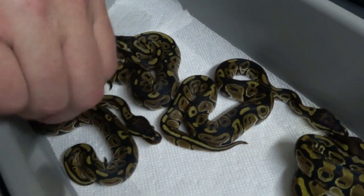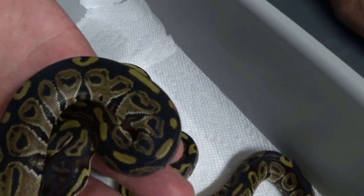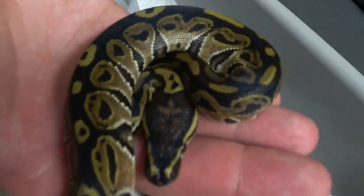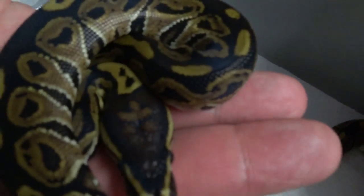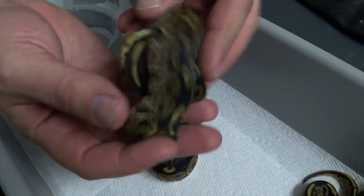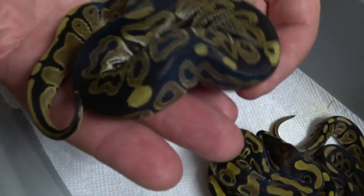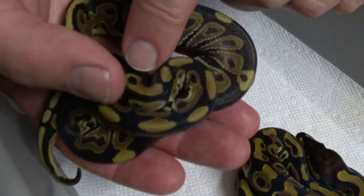On to the next one — another pretty little baby. Not a whole lot of stripe on it, kind of a broken-up pattern. Nice little head stamp. I really like the head stamp on a few of these — it's really neat, almost looks like a Chinese symbol or something. Another really good looking baby. Some of these have a little spot right there in the neck too, which is kind of neat.